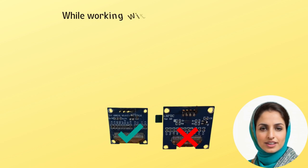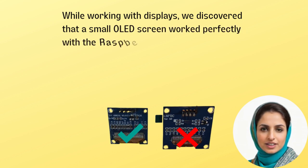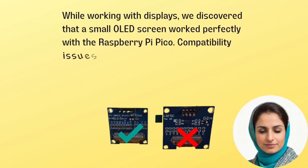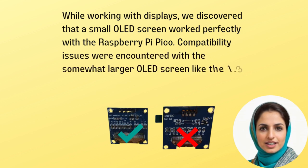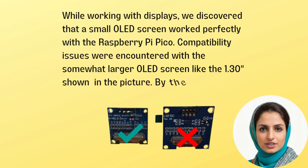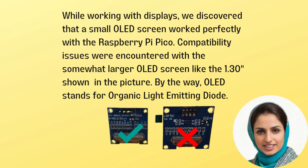While working with displays, we discovered that a small OLED screen worked perfectly with the Raspberry Pi Pico. Compatibility issues were encountered with the larger OLED screen, like the 1.30 inches shown in the picture. By the way, OLED stands for Organic Light Emitting Diode.